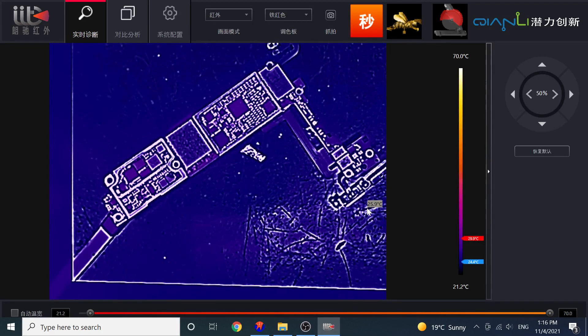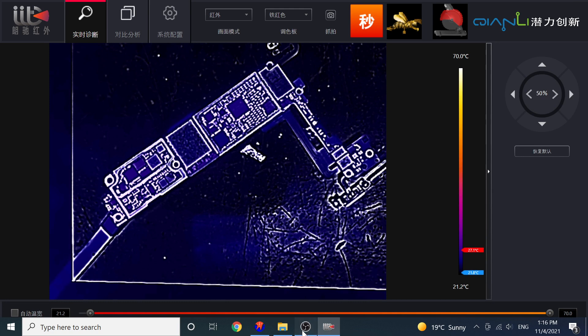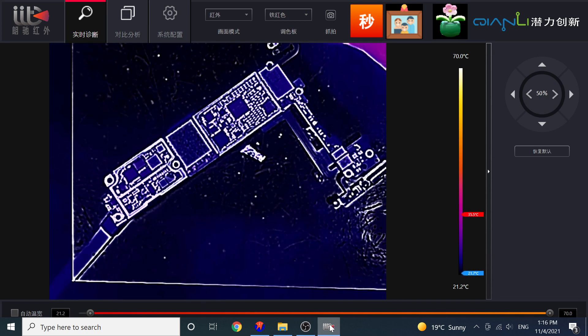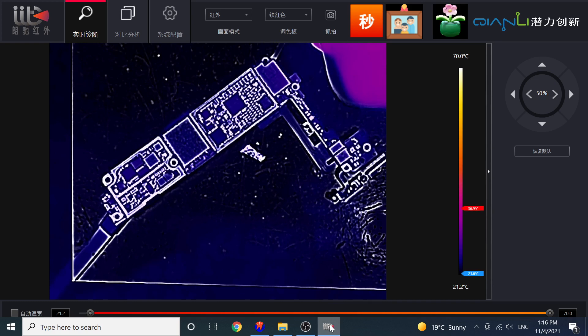What we should do next is try the thermal camera. The board is under the thermal camera now, and I have attached the power button.